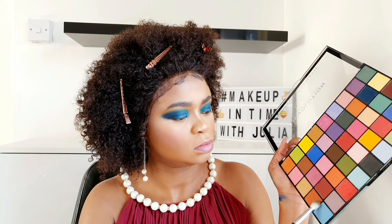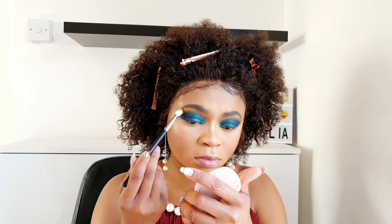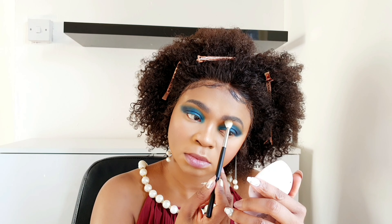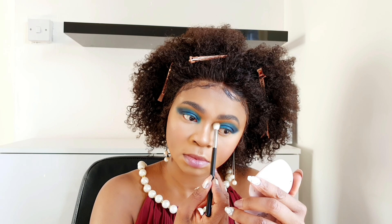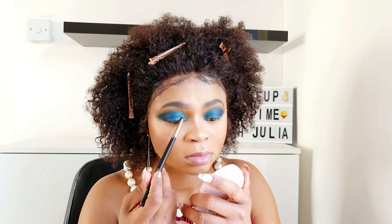I'll go back in with that same lighter blue — it's like double layering everything. Then I'll jump in with a darker, slightly deeper brown to blend my brow bone area, which works really well.